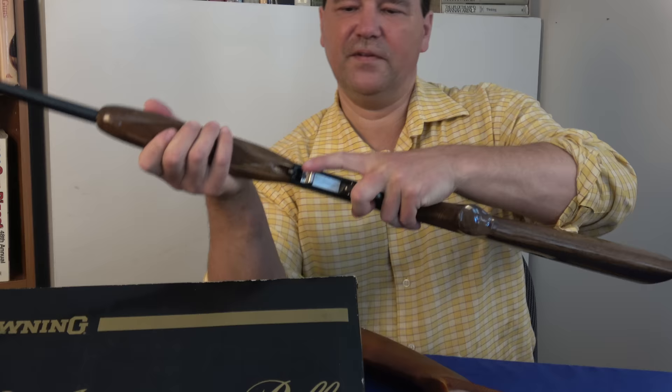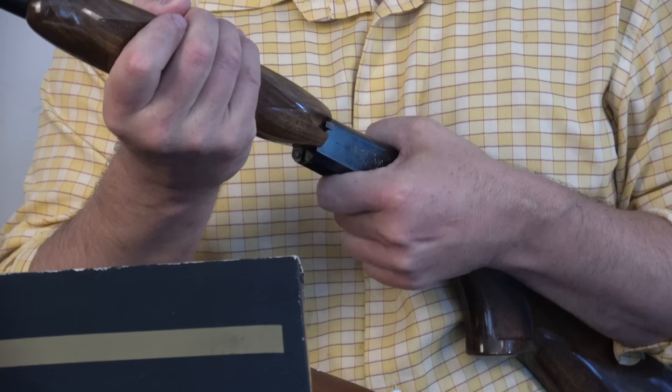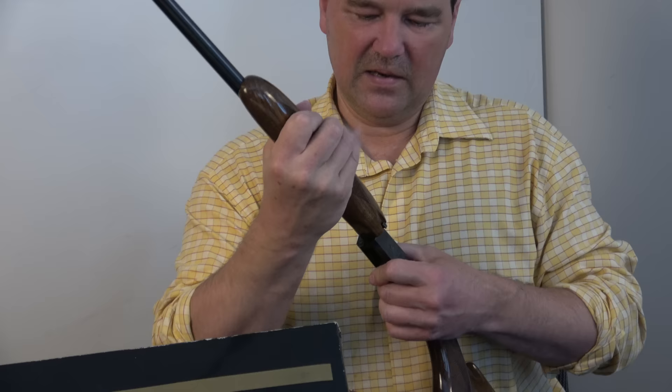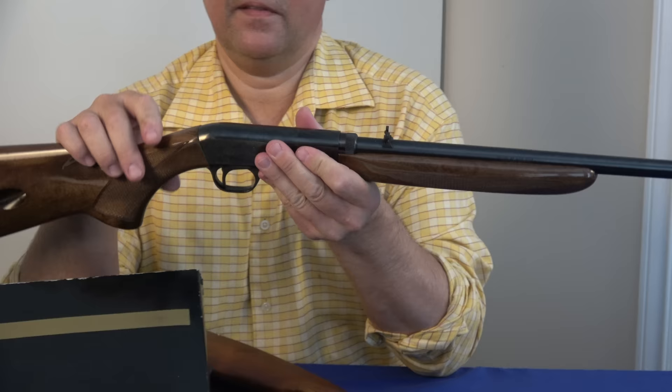Browning Semi-Auto, Bottom Eject. You pull this back because this extractor kind of interrelates with parts in here, and then we can turn it. Did you see the force needed for me to turn that? That's normally not there — these normally turn easily. So I have to make an adjustment in here. Can you imagine that John Browning knew that adjustment might be necessary? You just take off the forehand and we can adjust for that — very simple. Easily one of my favorite 22s. It's a work of art. I've seen them engraved with squirrels and acorns and all kinds of things.